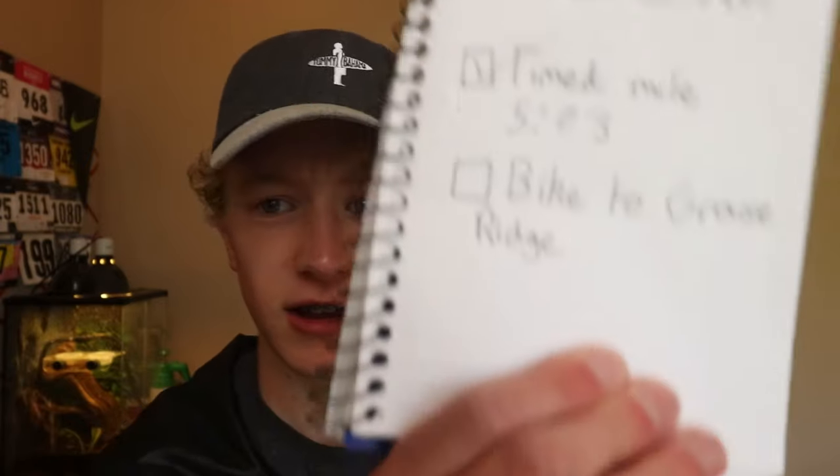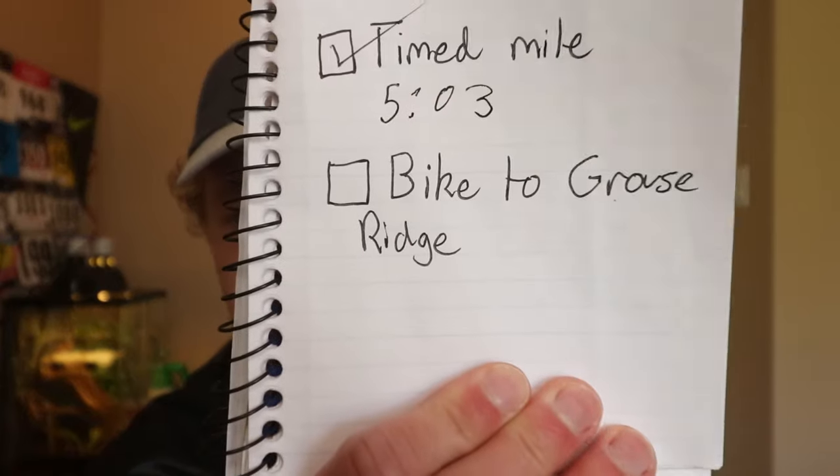Now the plan is to bike to Grouse Ridge — the last task of the day. I just had Chipotle so my stomach is full, I need to let that digest a little bit before I bike 12 miles out there. I also need to get my fishing pole attached to my bike somehow, then we should be good to go. A little bit of fishing to end the day — it'll be pretty fun.